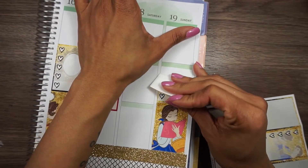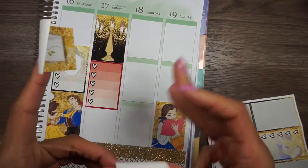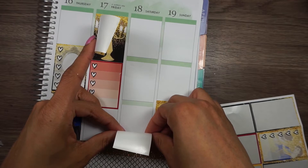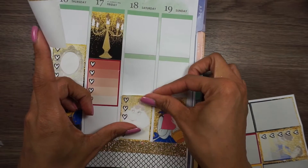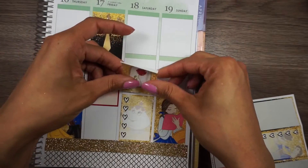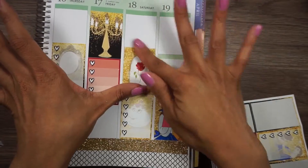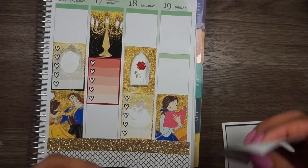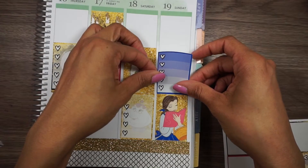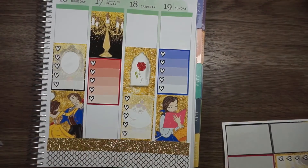I'm just going to pull this one up because it would throw off my layout if I don't. I'll put this one here, this here — there we go — and then put this one here. That way I still have room for my weekend banner.